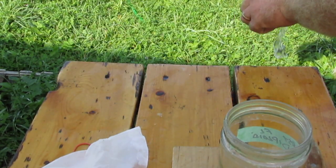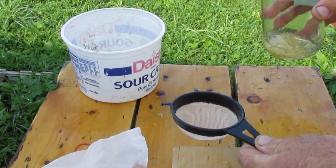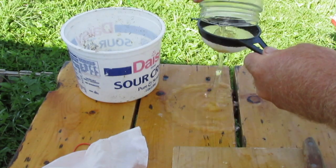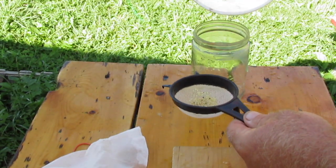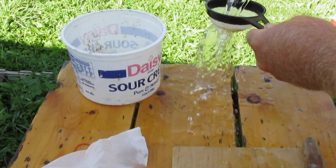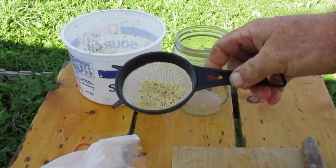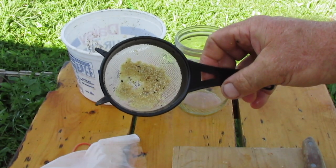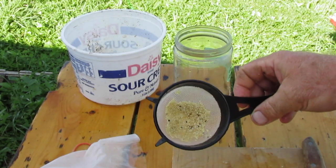This is just exactly like working with tomatoes — exactly. All I do is take a cheap tea strainer — I think this is a dollar store tea strainer — and pour everything out. Then I have my TPS seed with just a little bit of junk, processed.